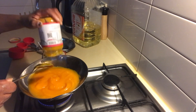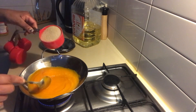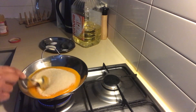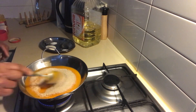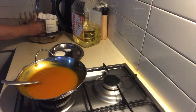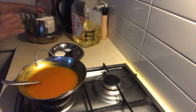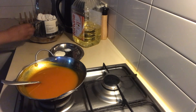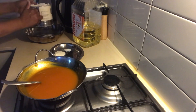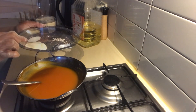1 cup of flour. 1 tablespoon of flour. 2 cups of flour.